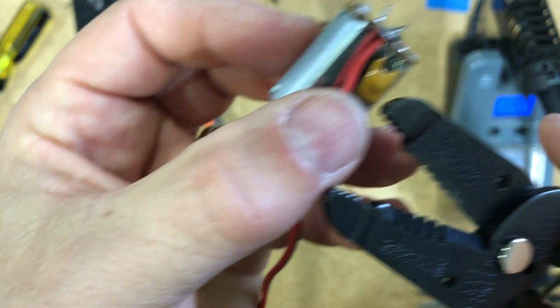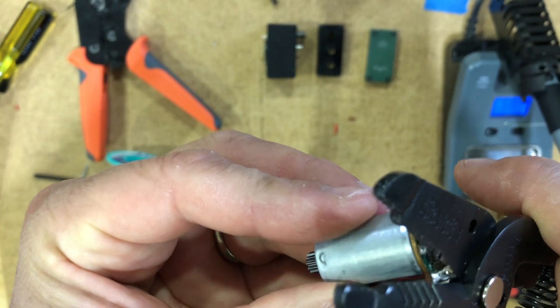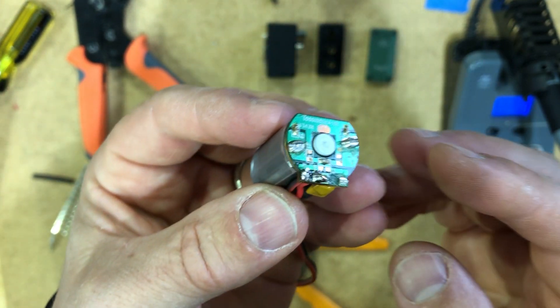That is not a perfect job — we have some wire left over at the bottom, but it's okay. The next thing we're going to do is just clip off the ends of those with a clipper to make it nice and neat at the top.